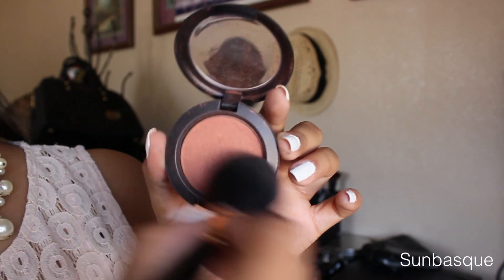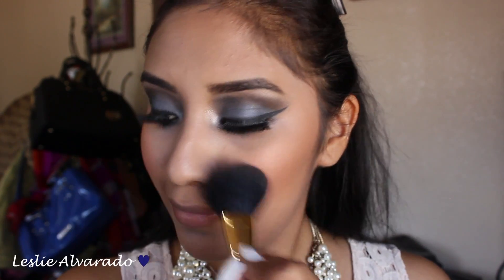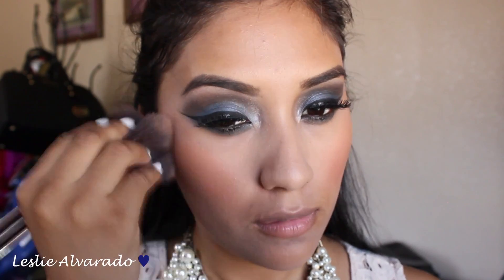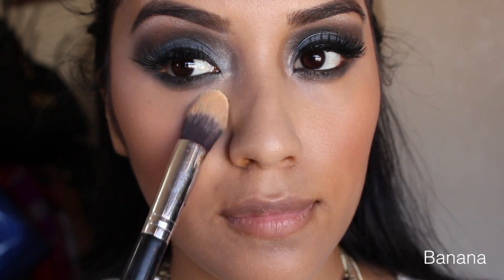Now I am going in with a blush that I really, really like. I believe it's called Sambesque — or if you are a Spanish speaker, Sambesque, because I don't know how to pronounce it in English. So I am just putting that around my cheeks and then mixing everything together, just so that we don't have any harsh lines. And this is how it turns out.